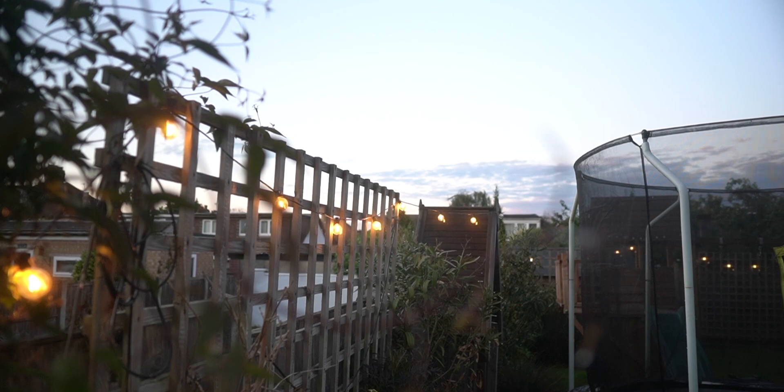I have these garden lights which look great at night, but they're not smart... yet.